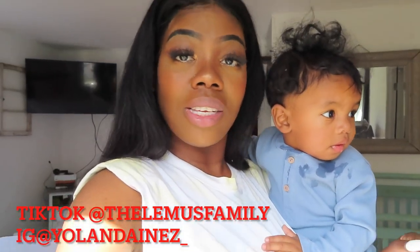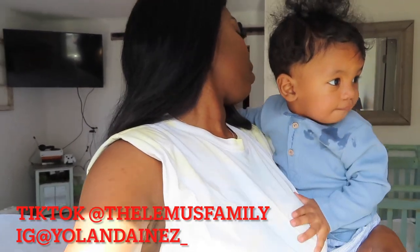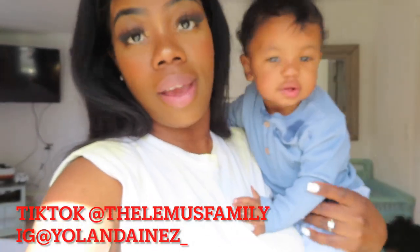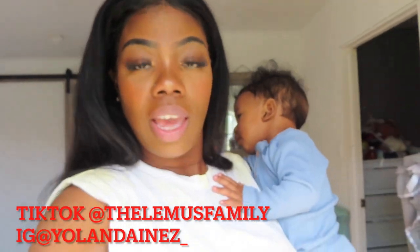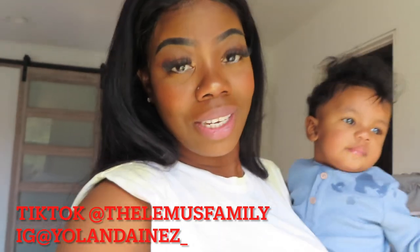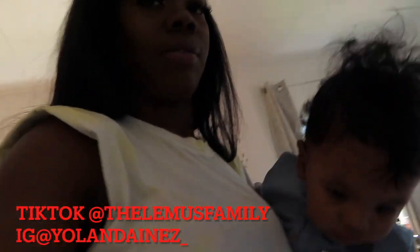I wanted to put Atlas in the video but Atlas said he didn't want to be in the video. As per usual, Atlas doesn't have on clothes, so he can't be in my video. Atlas has been making it to where a lot of my TikToks get removed because I would do TikToks with him and he wouldn't have on any clothes.